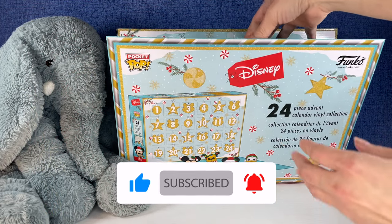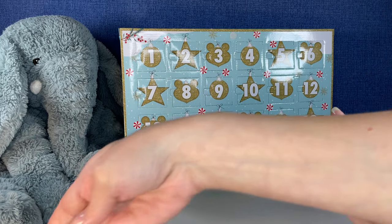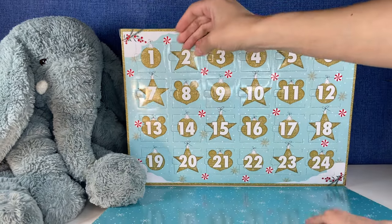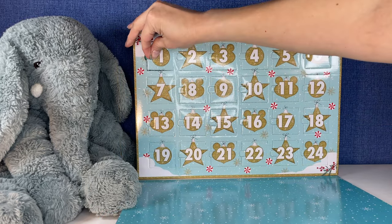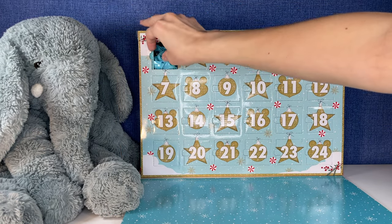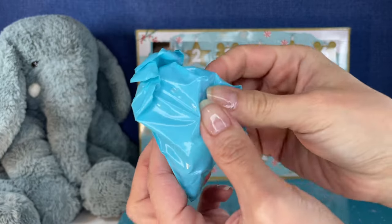Okay, I think this comes down — oh, right on Tootie's little foot. Goodness, I'm sorry sweetheart. There we go. All right, are you guys ready? Here we go, number one. And our first bag.